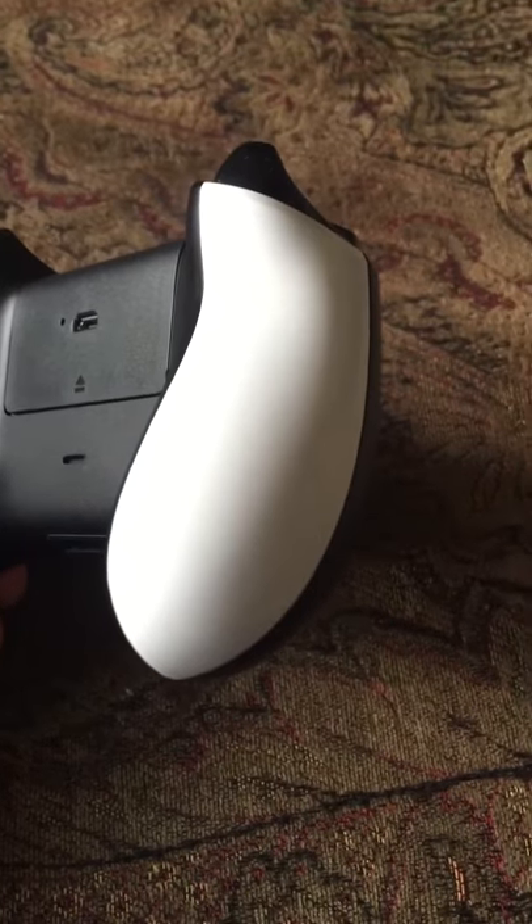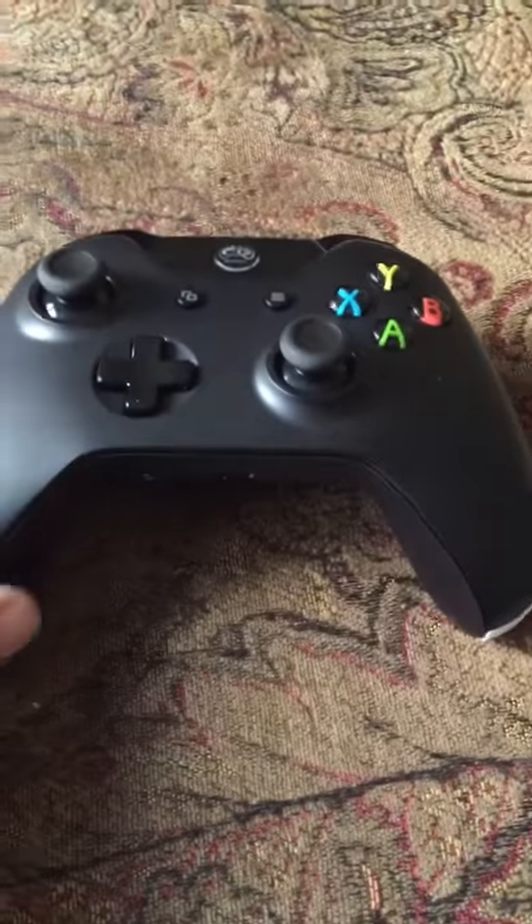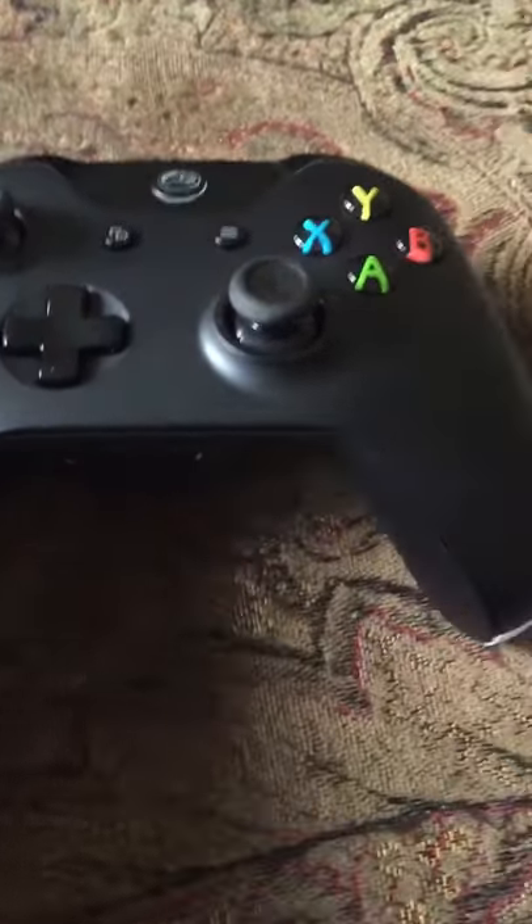Just be careful what you're ordering — make sure you're actually reading what they say, because like I said, I got confused on their panels and got gloss white instead of the Cinch grippy handles. But that's not a big deal either. Anyway, that's my Cinch controller, just thought I'd share with you. Thanks, bye.